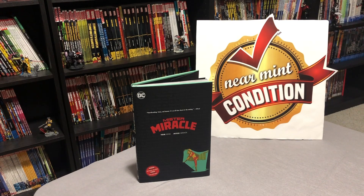What's going on Minties? The Uncanny Omar here from Near Mint Edition, and today I'm going to do a quick overview of Tom King's Mr. Miracle.